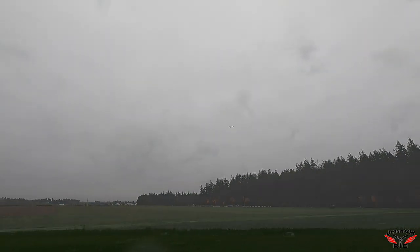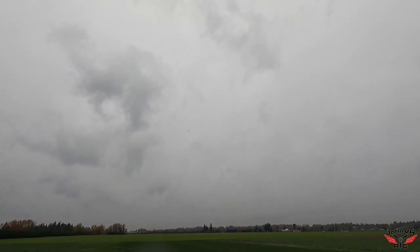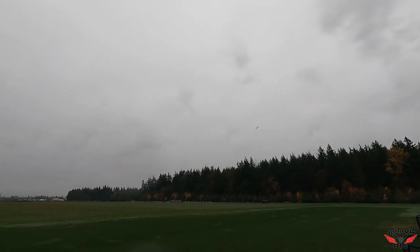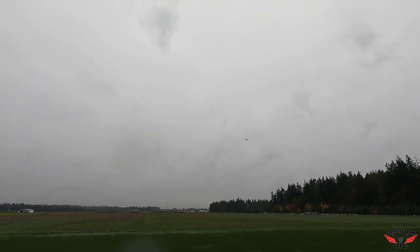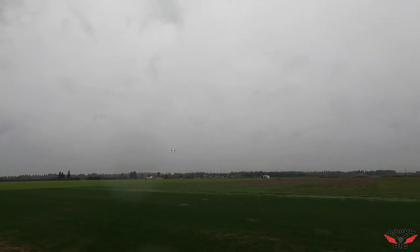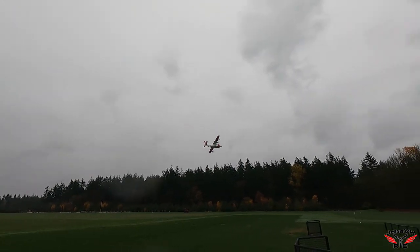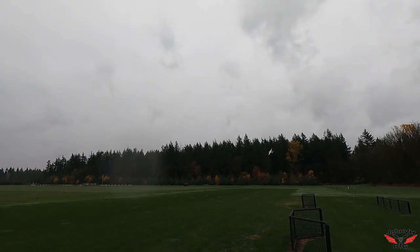Oh, what a smooth flier. Let me get her trimmed out. High rates are very touchy. Looks like it could stand to be a little more nose heavy. I switched to low rate now — it's looking good!